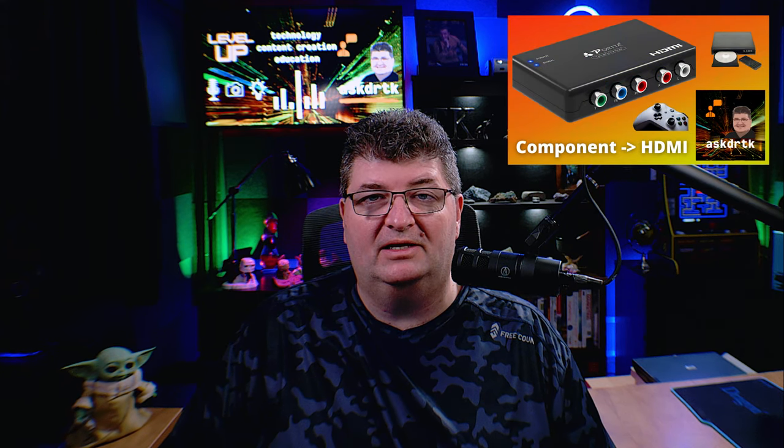Some of you might have seen my video on the Porta component to HDMI scaler, and it does a really good job of scaling up component for modern TVs on HDMI, but the one thing it doesn't have is a lot of selectable output options — basically 720 and 1080p. So today we're going to take a look at the Sunatch component to HDMI scaler, which has a number of selectable output resolutions.